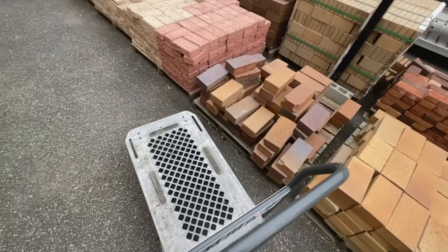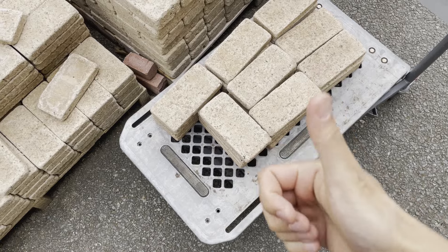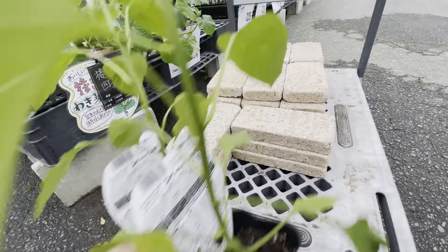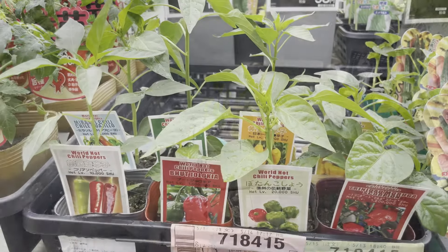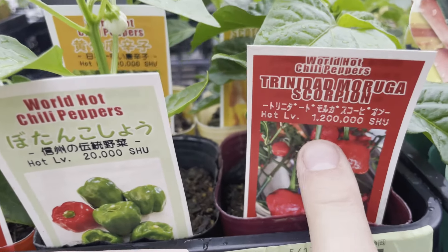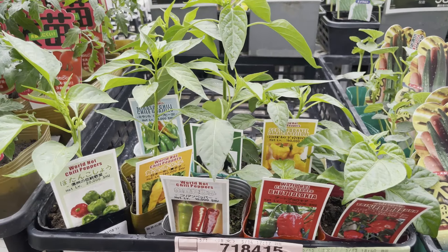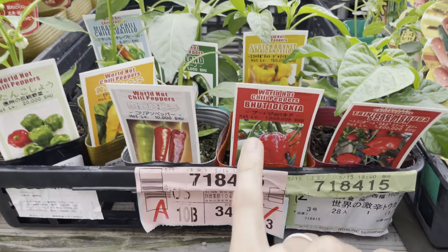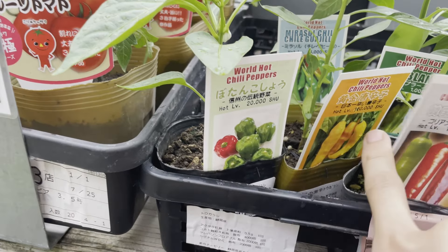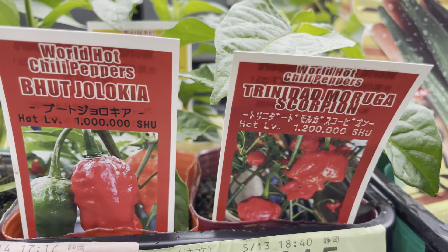And bricks! Wow, they have hot pepper from all over the world. This one, spice level is 1.2 million. Okay so I called Rachel and I talked — these even for her, it's way too much. She says she wants to try this 20,000 and 100,000 spice level. These two are apparently Japanese pepper.